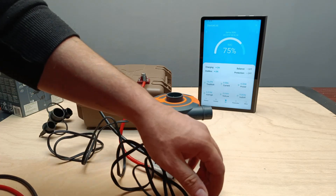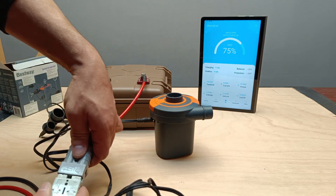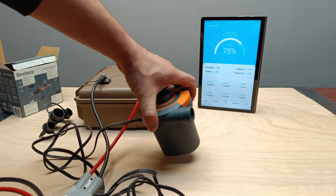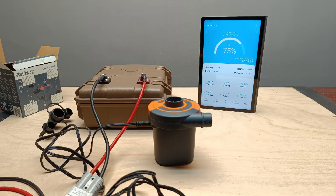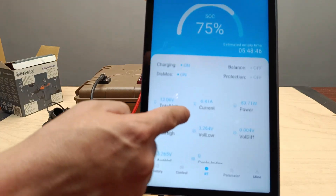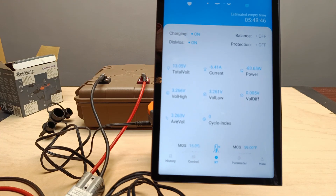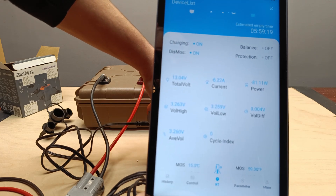Second test: air mattress pump. Now let's move on to the second test. I'll be testing a 12-volt air mattress pump. This is a more power-hungry device, drawing around 6 amps. Again, we can monitor this through the Xiaoxiang app. With a fully charged battery, this pump could run for about 5 hours continuously, which is more than enough for camping or similar situations. Let's see how it performs.